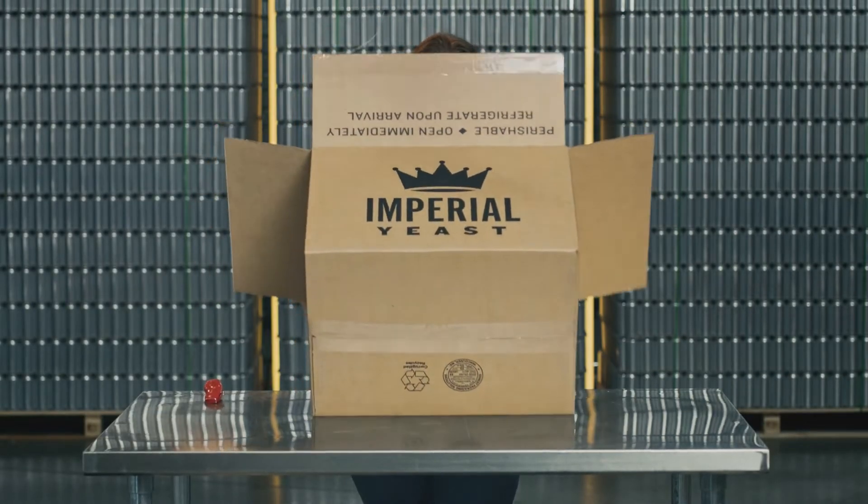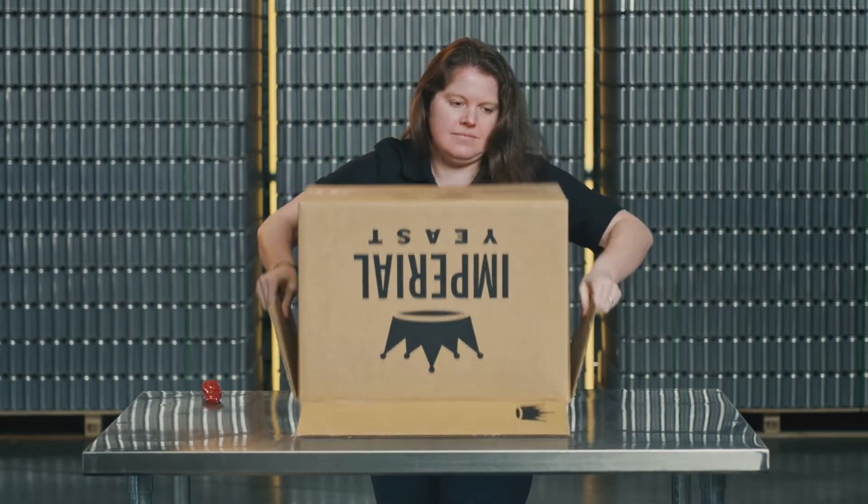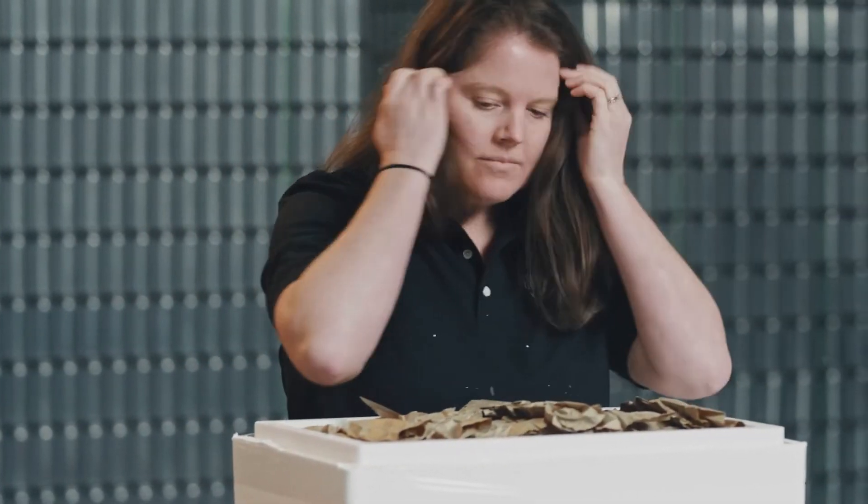The best way to open our styrofoam insulation is to turn the box upside down and let gravity help. You can then flip the styrofoam right side up, cut around the taped edge, open the top, and remove the yeast containers.